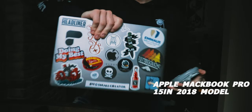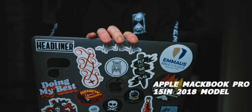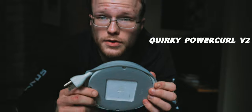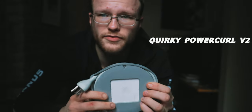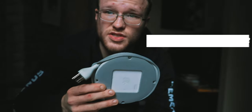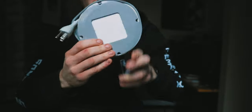Next is my MacBook Pro with all the stickers — I kind of have a problem. And this is the Quirky Power Curl travel case for my MacBook charger — the larger size. It's super handy; it keeps all the cables wrapped up nice and tight. That goes right into the big pocket, and the MacBook goes into the laptop sleeve. This just sits right on top.